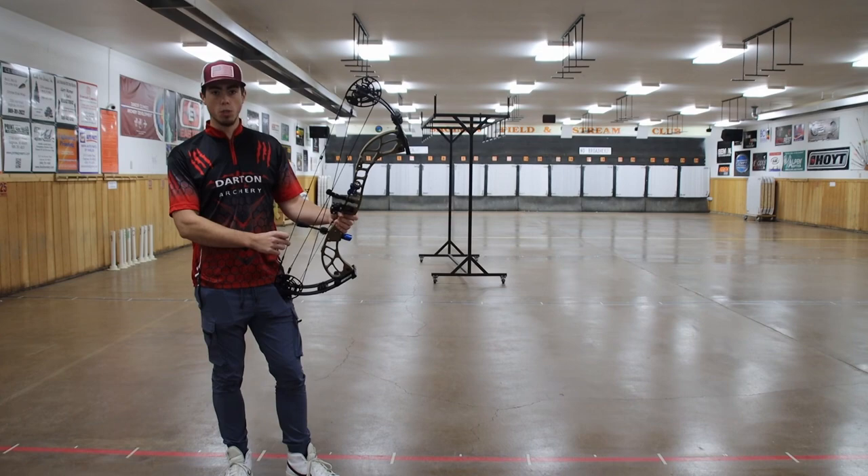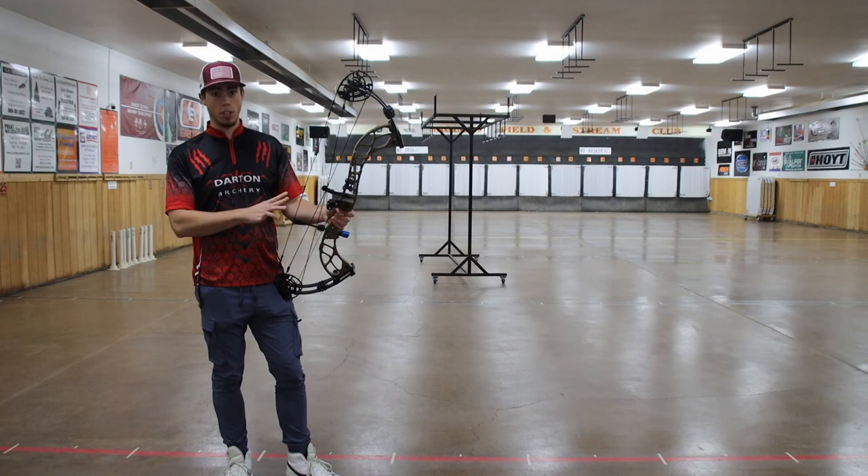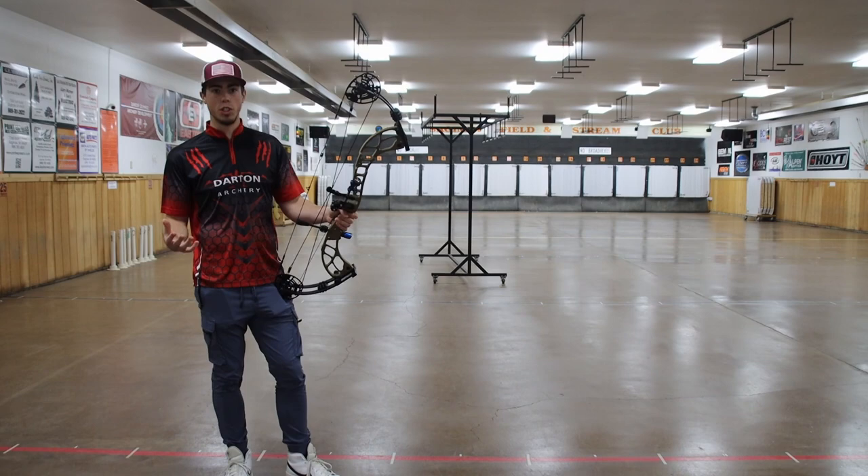Darton has also started making their own strings, so this is the first bow where Darton is using their own strings, and they're absolutely amazing. You don't have to change them out for custom strings for any reason — these are quality strings that you can use at tournament level and have faith in the woods.